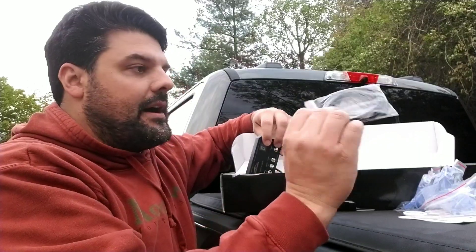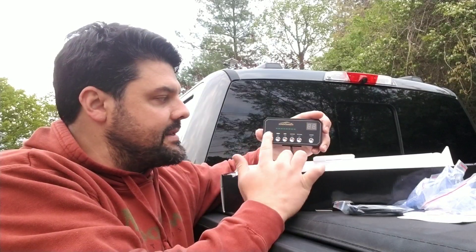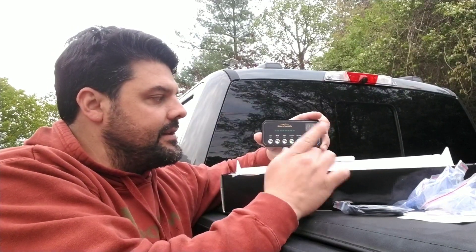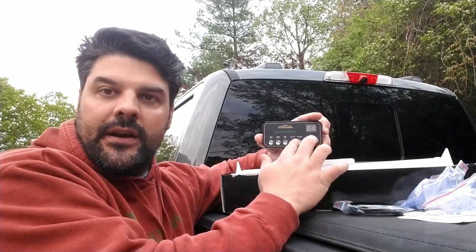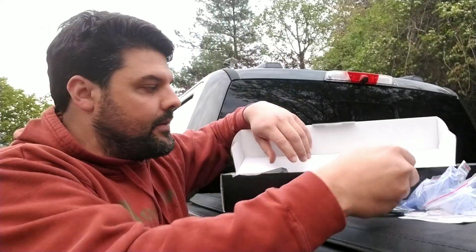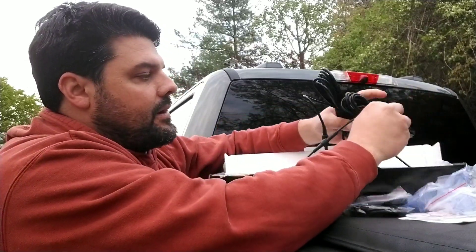You're going to get some extra wire right here. You get your controller, and this is going to be cool too because it will be real simple to set up — press this one and have everybody go to the left, this one everyone goes to the right, and this one says you can go both ways. You also have a few different custom patterns here. You do get all the mounting hardware that you need and a super long cable.